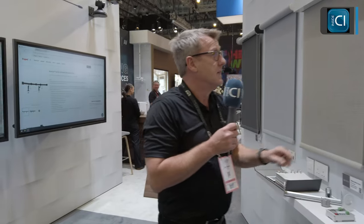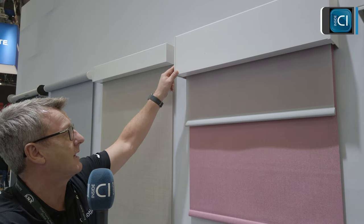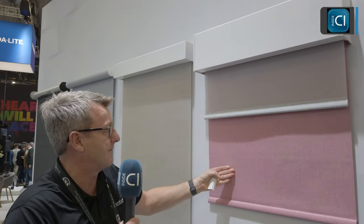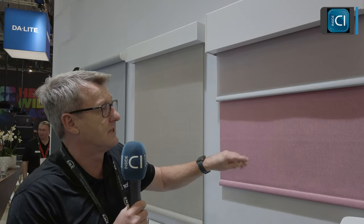Here we have our traditional dual pocket solution, which is a clip-on fascia with translucent fabric to the front and blackout fabric to the rear, providing a tube blind solution — mainly for a bedroom environment where the client is looking for not only privacy but also the ability to see outside.